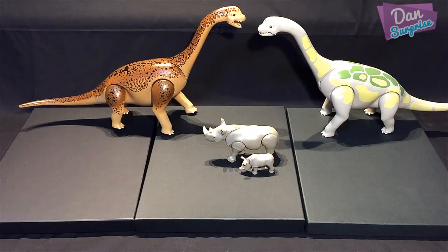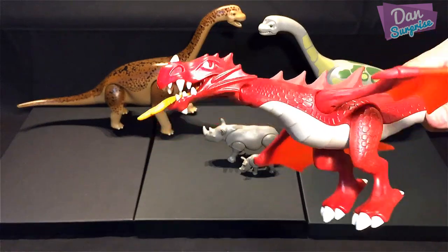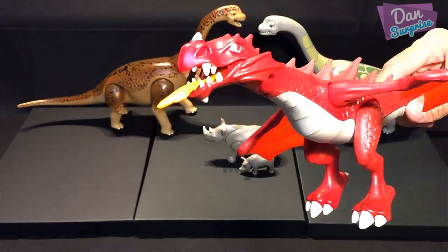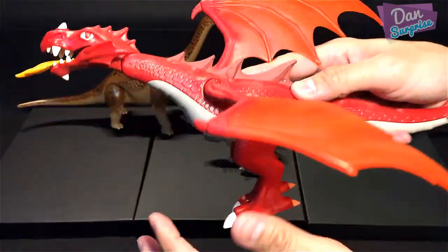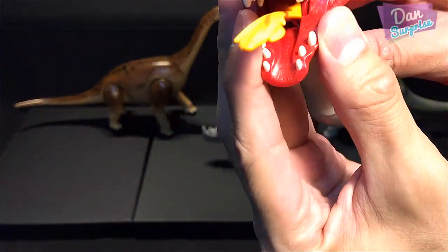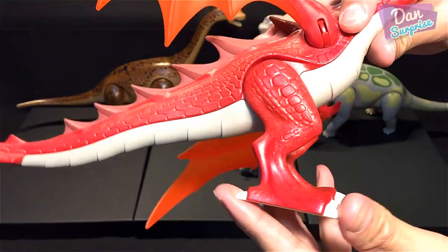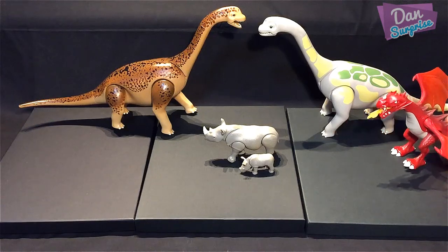The next figure is neither a dinosaur nor an animal — it's a dragon! This one is from the Playmobil Knights and Dragons series, and it's actually one of my favorite dragons. You can move both wings. The scales are just amazing. You can even open his mouth, and there's fire coming out, which is really cool.